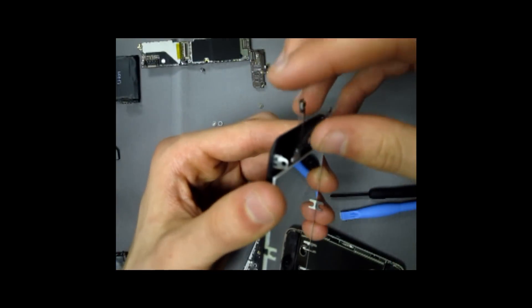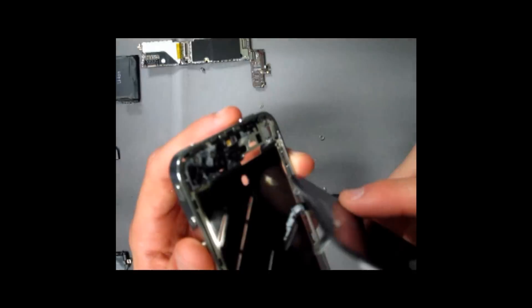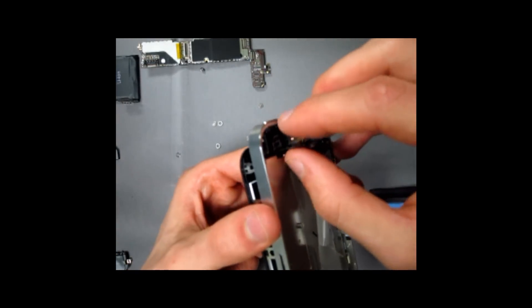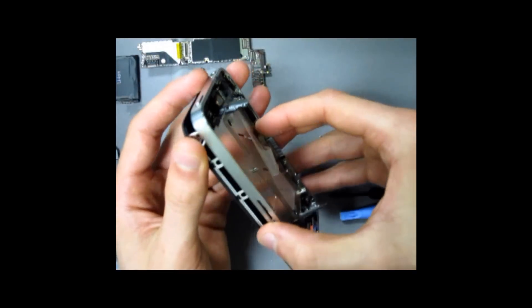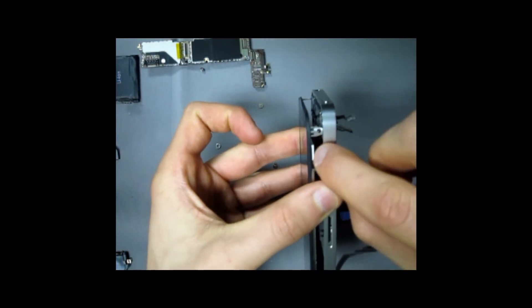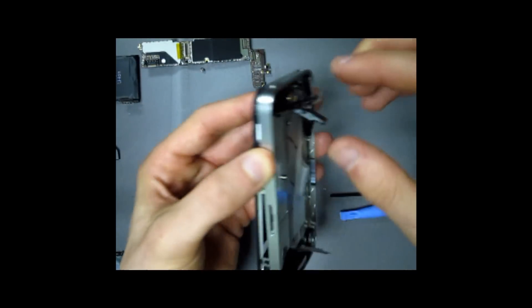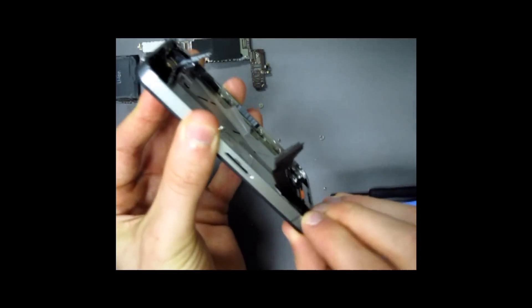Now take the new piece, which is a digitizer LCD for the iPhone 4. Bend this part just a little bit. It is very important that when you put this through the hole, you pull through both cables. As you can see, they came out over here — make sure both of them come out. Once they're both out, go ahead and close it off.